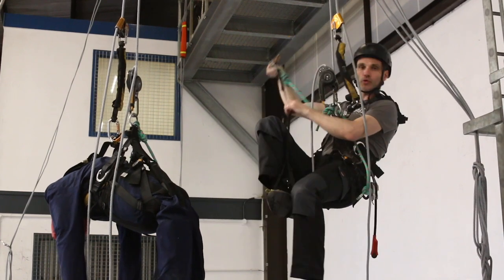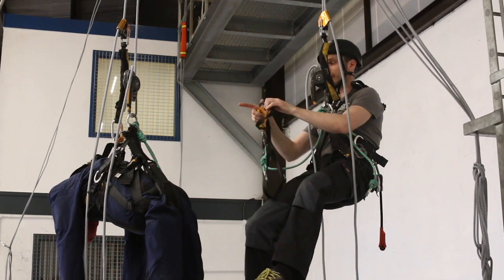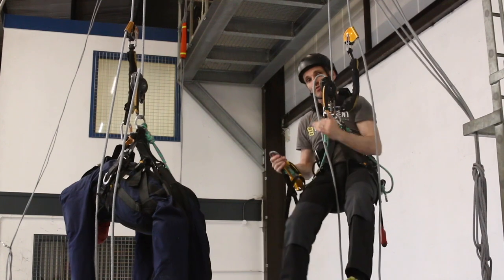Definitely make sure you've got both ascenders off the rope, because the last thing you want to be doing is in your ascenders with the casualty hanging off. If you'd come down from above to do this rescue, you'd already be in this position.